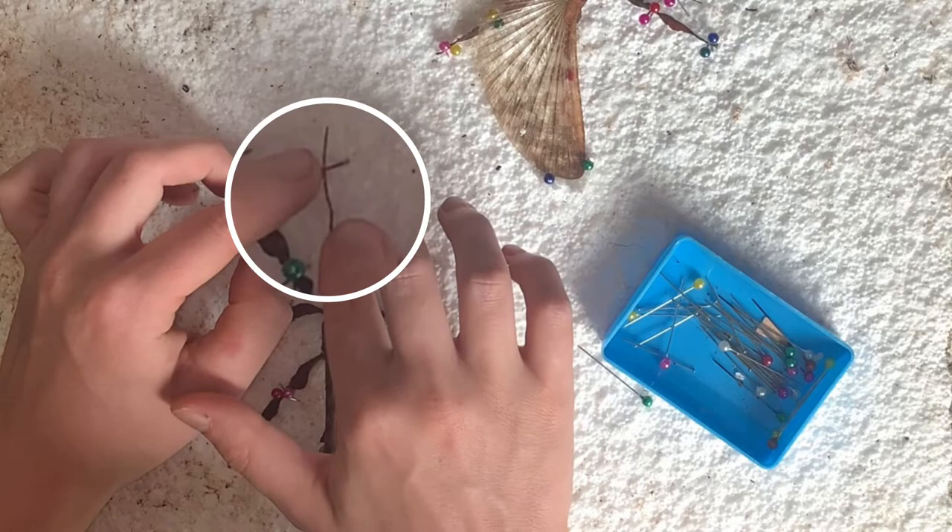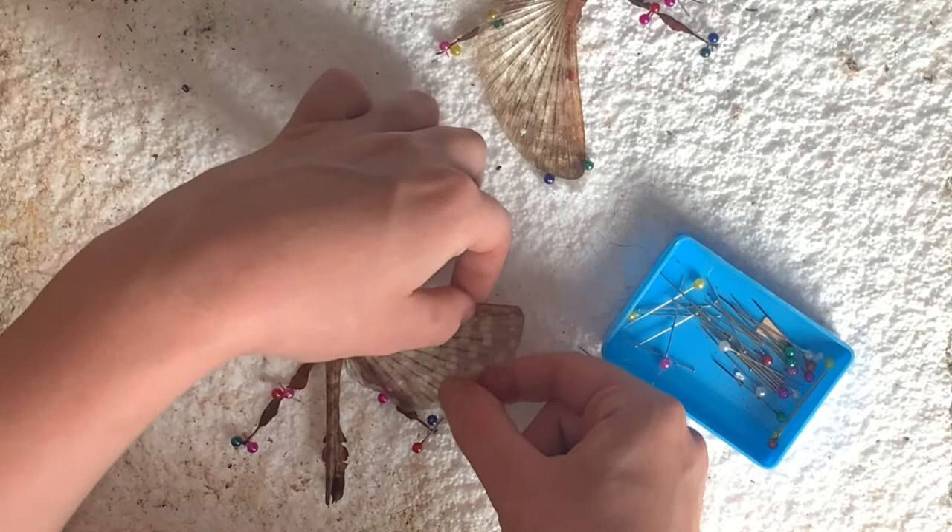Now that the antennae are pinned, we can move on to the wings. Start by stretching out the wing and then placing a small bit of styrofoam underneath the very end of the stretched out wing.